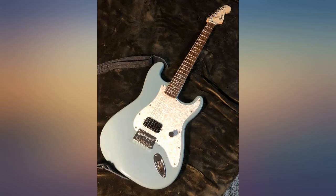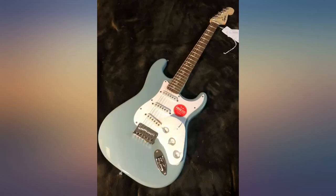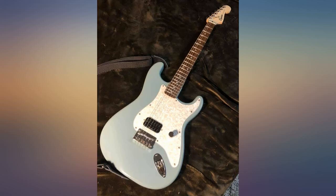My daughter is a beginner and is in love with this guitar. The sound quality is great and she loves the colour and design. Awesome deal for the price point.